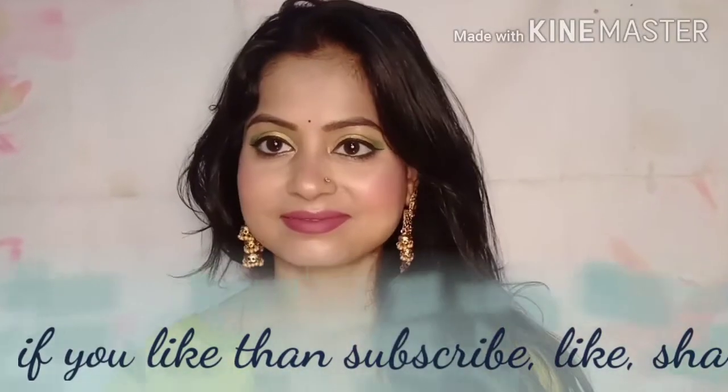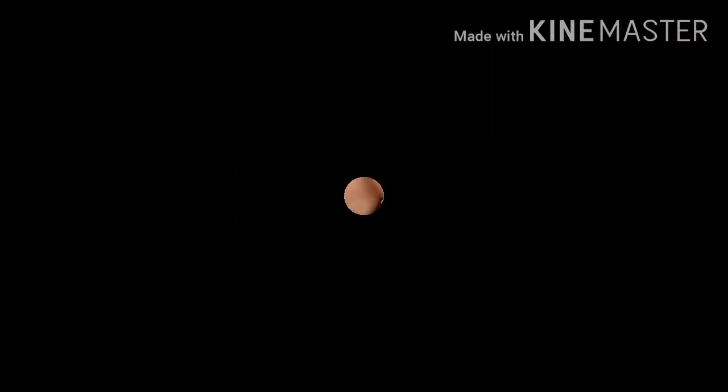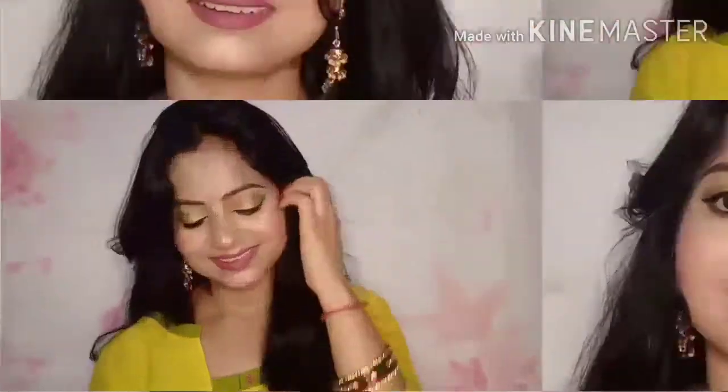Hello everyone, welcome back to my YouTube channel! How are you? I hope you are very good. I created this look especially for everyday. If you don't wear a western look, you can definitely try this look — it looks very good.